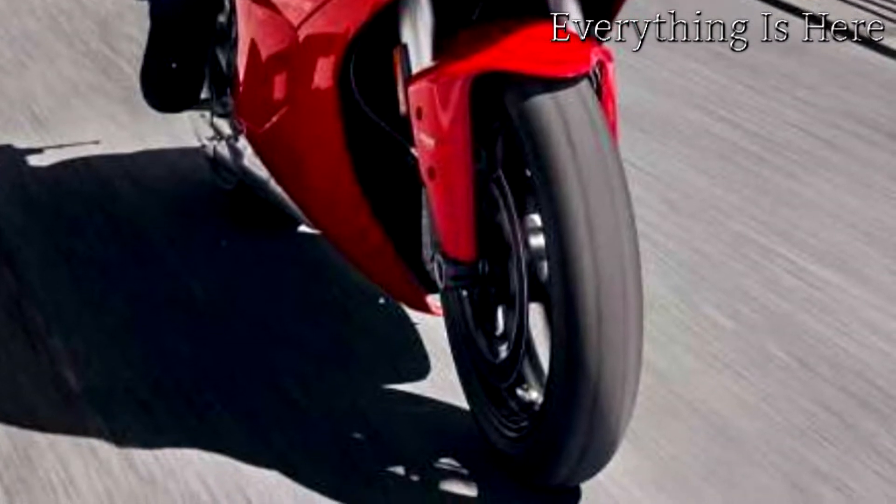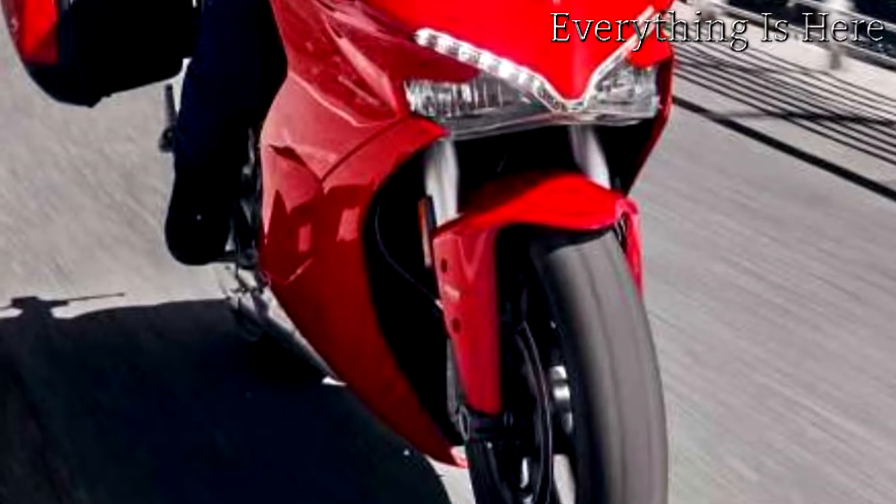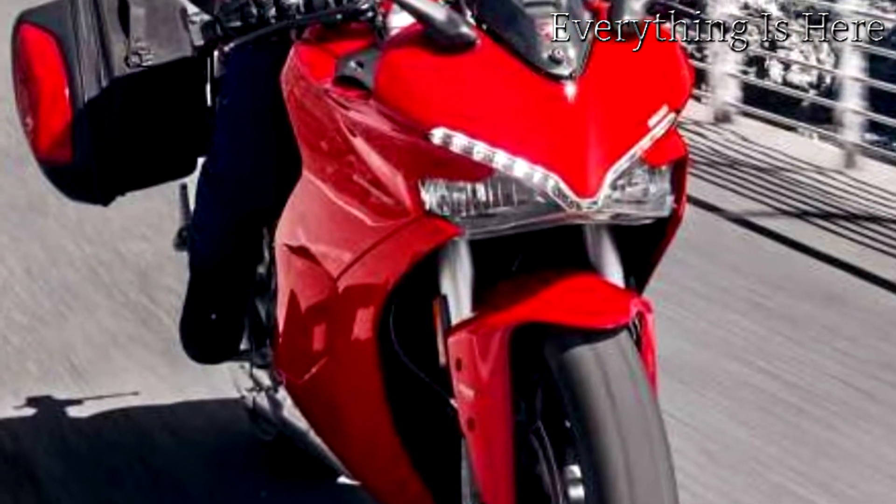Wherever, whenever, the Supersport makes every motorcyclist a real rider. Whichever road you take, get ready to experience it as never before.